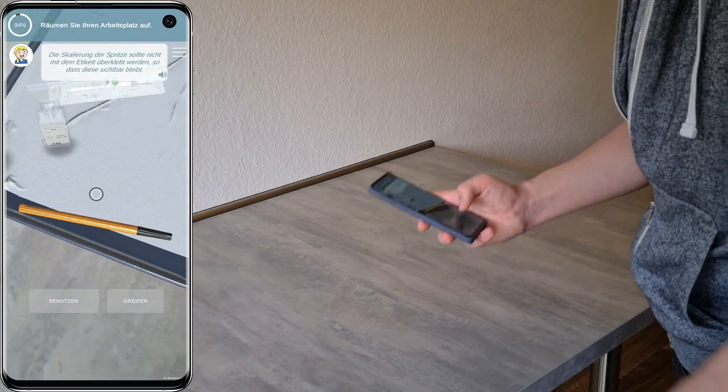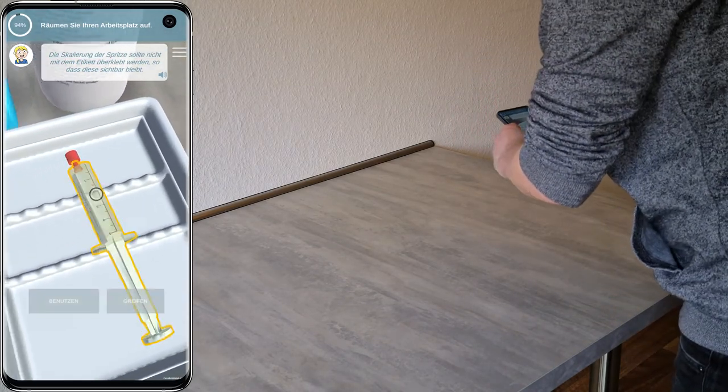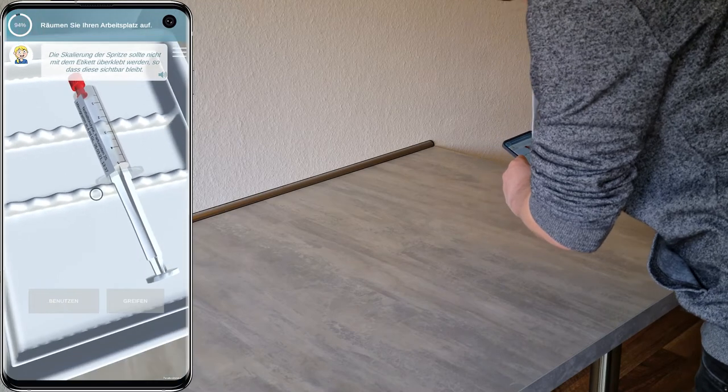Achten Sie beim Kleben des Etiketts darauf, dass die Skalierung der Spritze gut sichtbar bleibt. So können Sie bei der Gabe des Medikaments die Dosierung besser bestimmen.